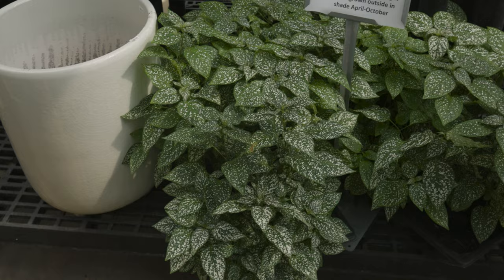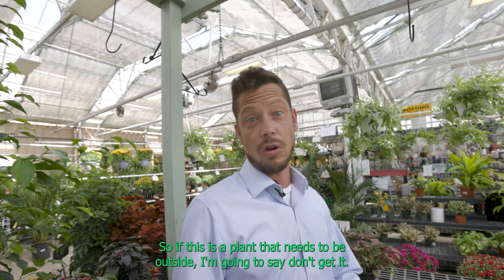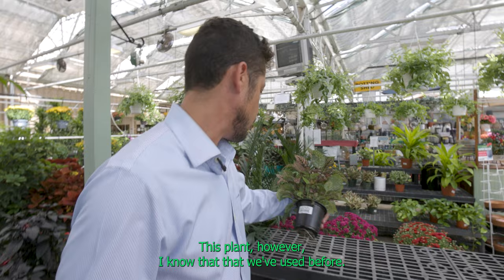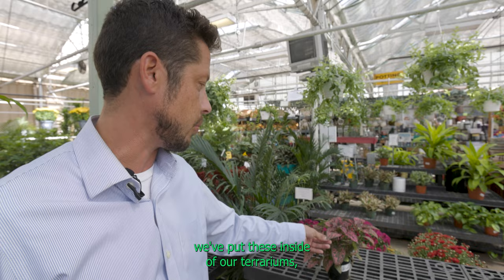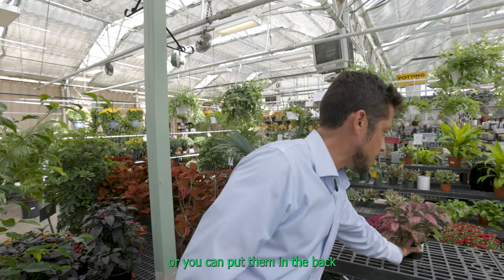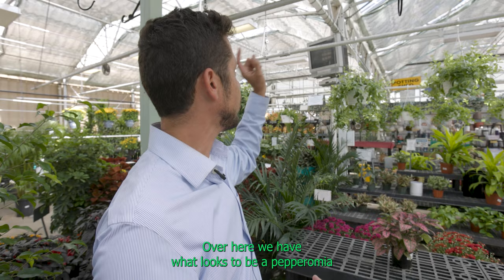Reading the label here: medium or diffused light, can be grown outside in shade April to October. If a plant needs to be outside during certain parts of the year, don't get it — because within our terrariums we're not doing that. This plant, however, we have used before. They're low ground cover style plants that create a nice lush foliage at the bottom, and you can always trim them to keep them low. Or you can put them in the back corner of your terrarium, allow them to grow in and create shade for your animal, then create a climbing area using sticks.